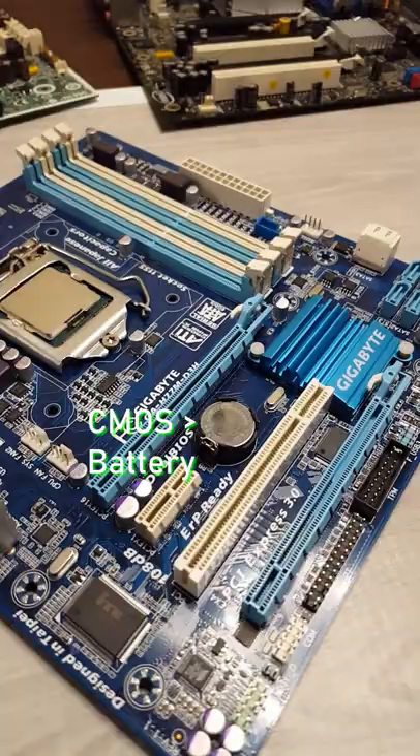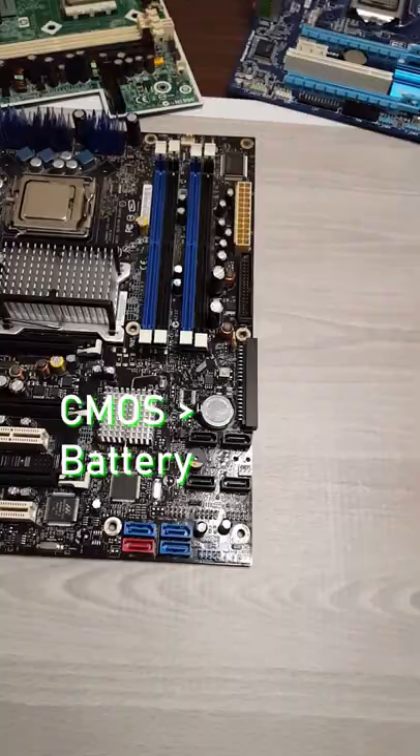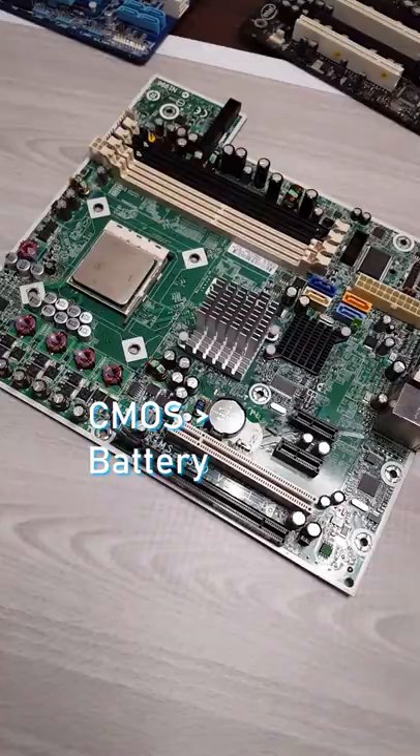When your PC boots, if it ever tells you an error like 'date and time not set' or 'CMOS checksum error', most of the time all that means is you just need to replace your CMOS battery. Let me show you how to properly replace it.